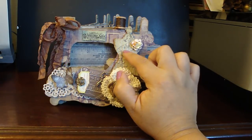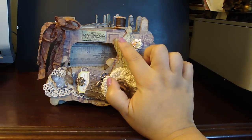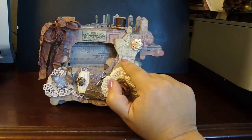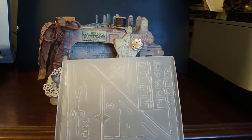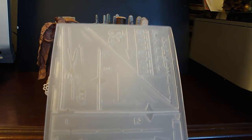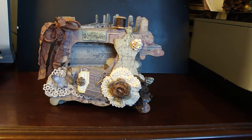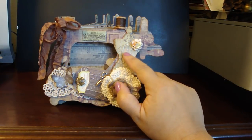This is using the Tim Holtz Sewing Room die — this is the dress form. I added the design paper and I love this image of this vintage lady, so I placed her right in the center of the dress form. Then I placed that design paper in the sewing embossing folder from Tim Holtz's Alterations line, right here where the scissors is. I love these embossing folders because the impression is so deep it already gives a distressed look to the design paper.